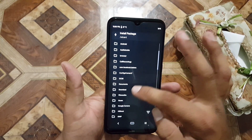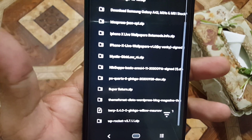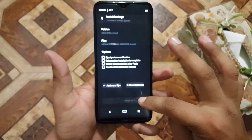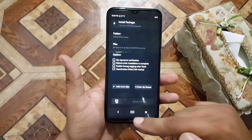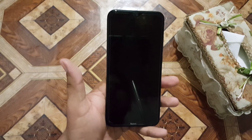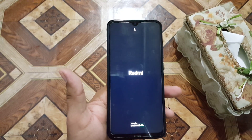After wiping, go to Install, locate your downloaded ROM — mine is in the Downloads folder, here we have Paranoid Quartz — just click on it and flash it from here. After flashing, you don't need to flash GApps because GApps are already included in this ROM. After installing, go to Reboot and select Reboot System; the ROM will be installed on your Redmi Note 8.